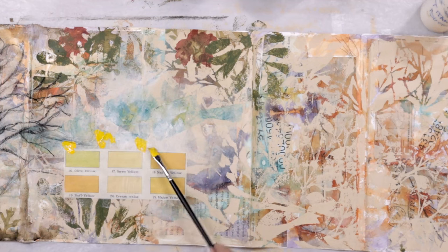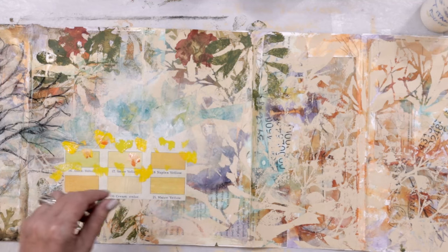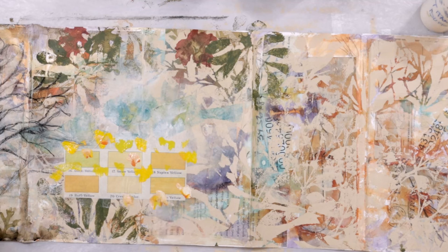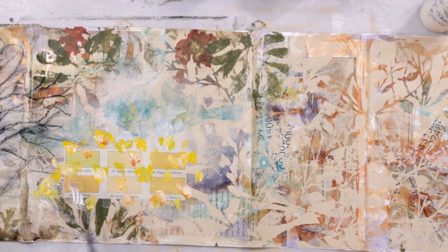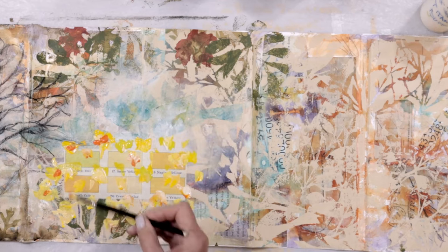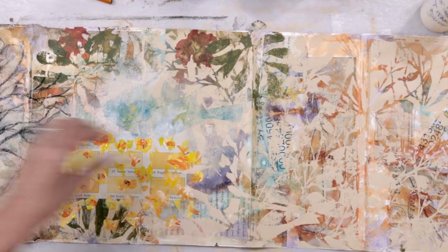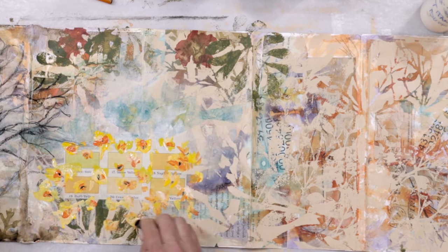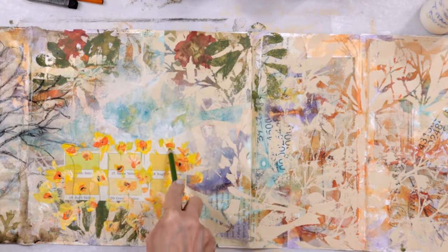We have moved on to a new section. I found this collage paper that had color swatches in yellows and I thought, I wonder what I could do with that. It seemed kind of ridiculous to use it as a background, but I did it anyway. I've got some cadmium yellow acrylic paint and I'm just putting brush marks down, moving them around freely to represent sunflowers — a very loose representation. We're not worried about perfection on this project; we're here to have fun, explore, try new things, and let go.